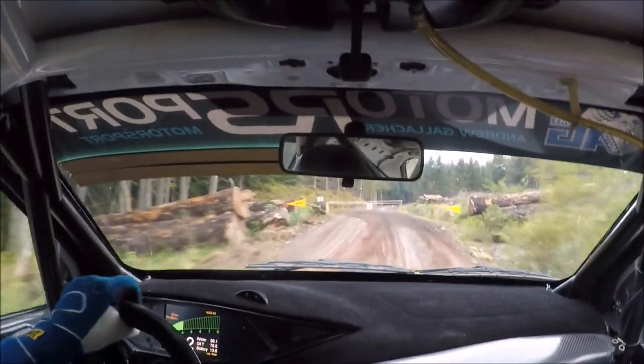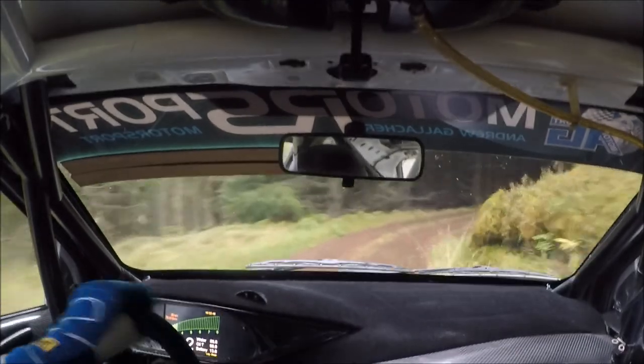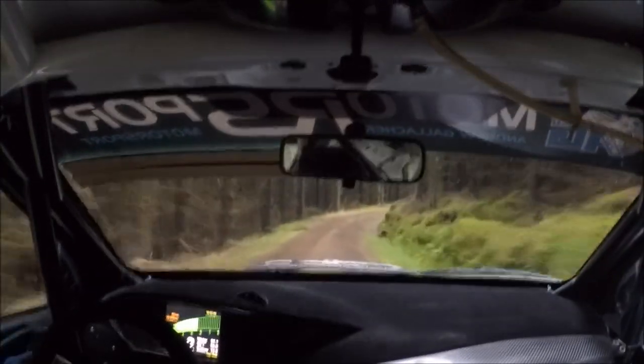There's our hairpin left. Very, very slippy from here to the end. Into right 8, very slippy. So right 8, very slippy. And then right 8 again, very slippy.